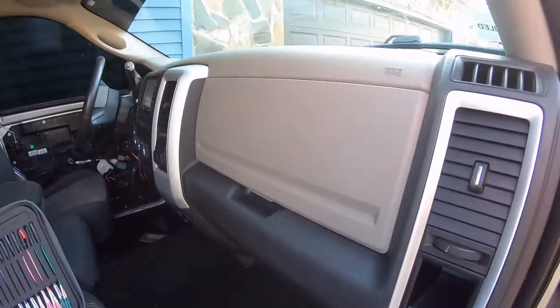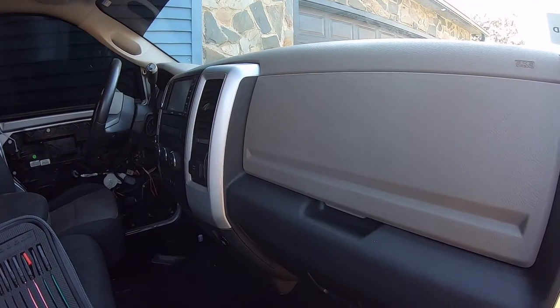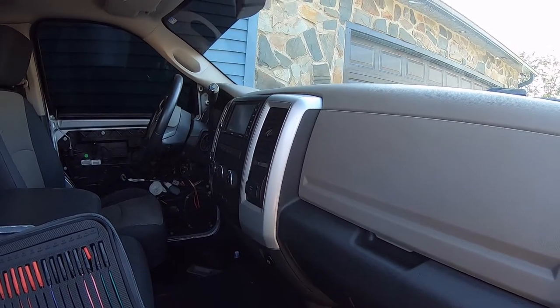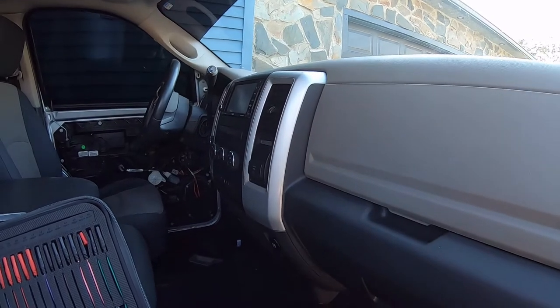Welcome back. We're back in our TRX4. I went through the scan data captured from our scan tool when we first received the truck, going through all the original faults and trouble codes it was throwing and comparing that with the repairs that we've done thus far.